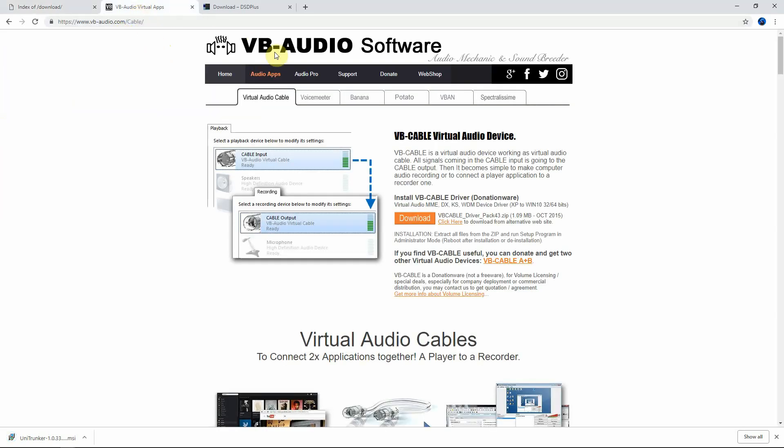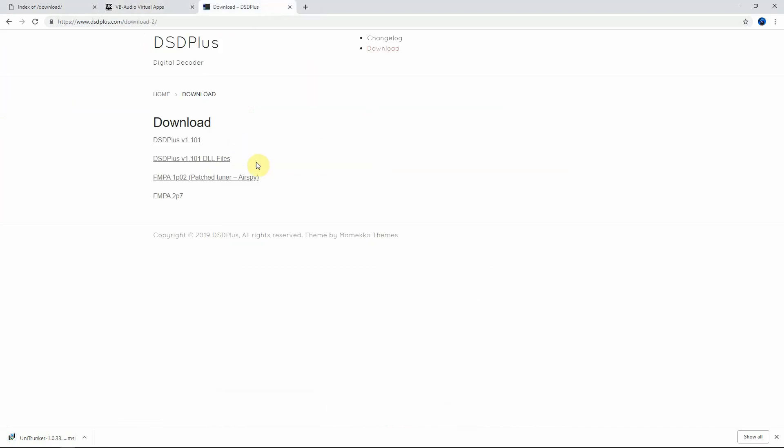We need to go to VB Audio and download the driver, which I have already done. Then on the DSD Plus page, we need to download the very first one and the second one.